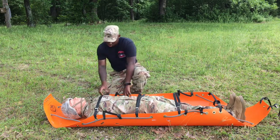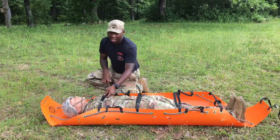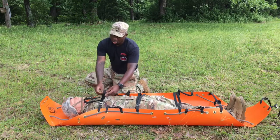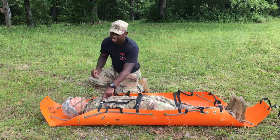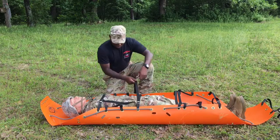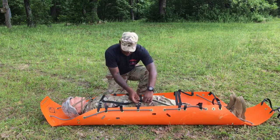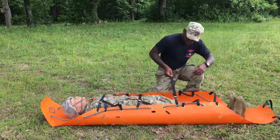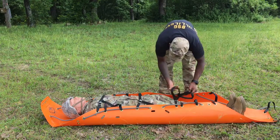At this point I'm going to do what I like to call a hard taco. When I get my hard taco, now I'm going to create a half hitch. To create a half hitch, I'm going to go under the standing end, back over the standing end, and pull it tight. The half hitch needs to be as close to the buckle as possible.